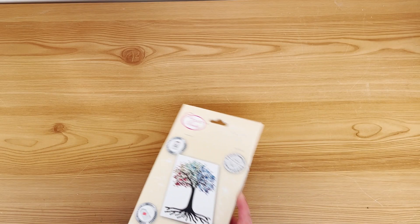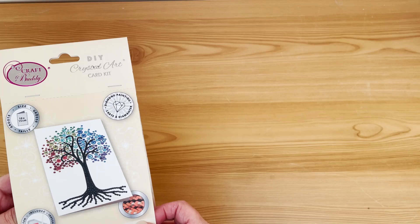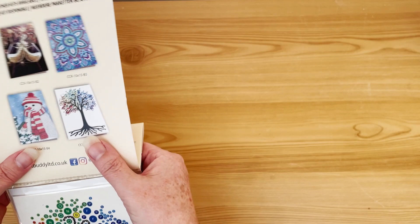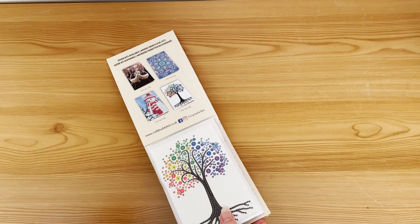Next up: I've watched a few unboxings of the Craft Buddy crystal art card kits and thought I'd have a go and see what they're like. I have done diamond cards from budget sites before, and I also used to make cards myself.